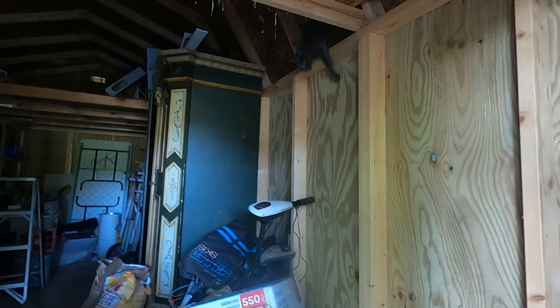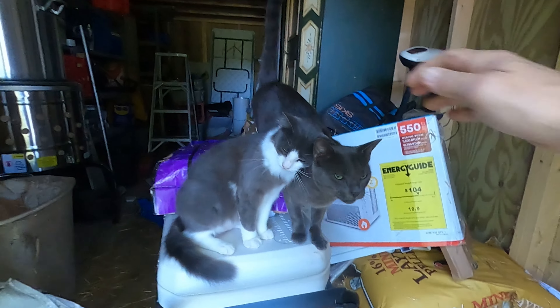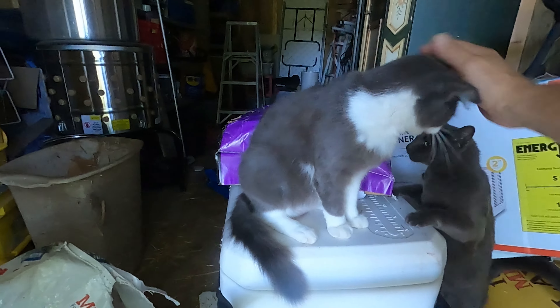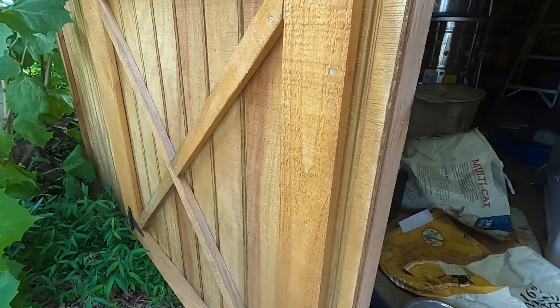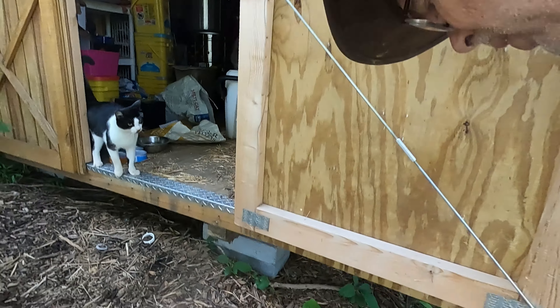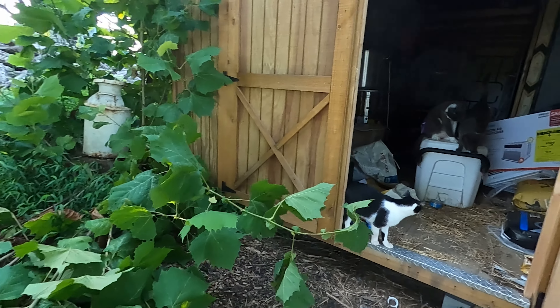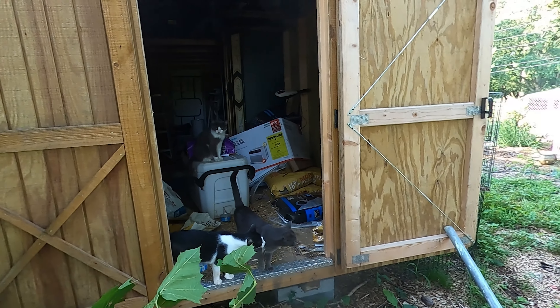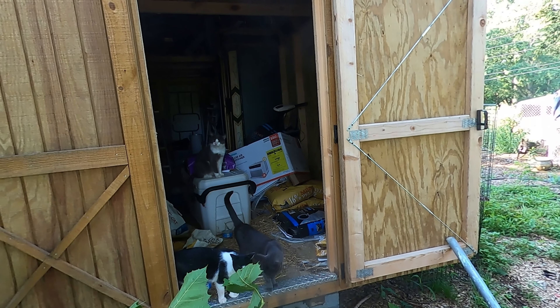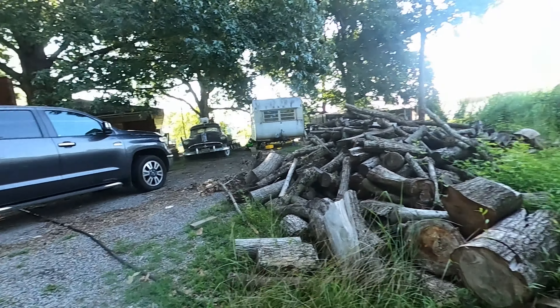We're down to three bags of feed — whoo, I hope we have enough to last us. There's Taylor. There are my kid cats. This one right here is the reason I don't have a mice problem with my feed. You don't want to get rats in your feed — not only do you not want to lose the feed, but rats in your feed can cause diseases too.